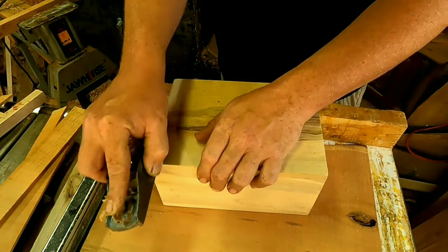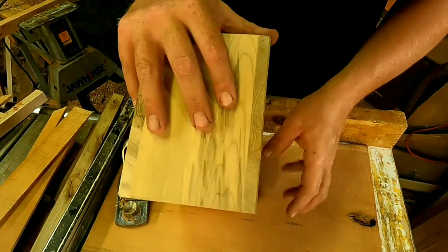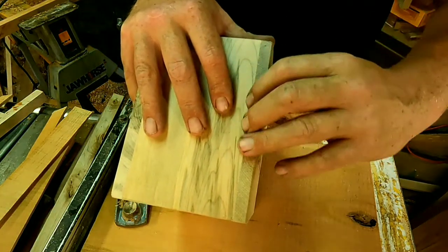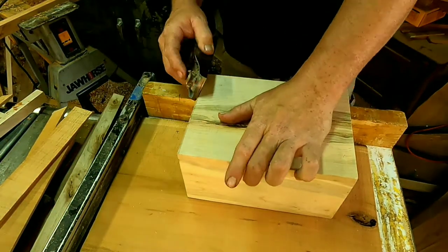Until I get it to where I want it. Now you might want to mark this, but I have a visible line here. If you don't have a visible line there, you may want to mark that. I'm trying to keep a 45-degree angle.